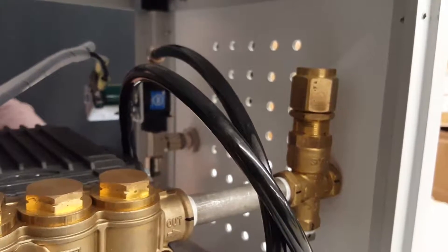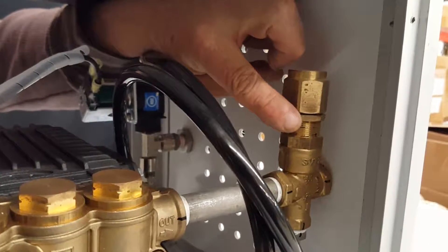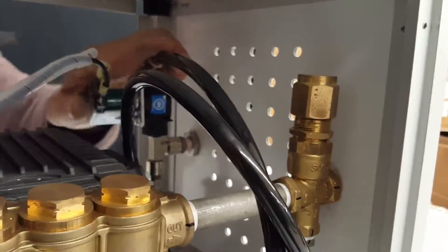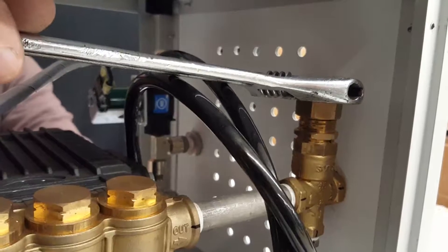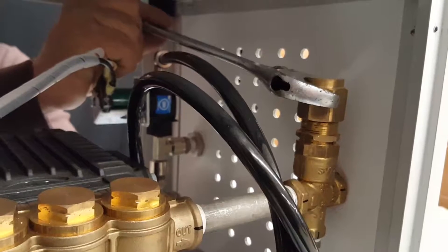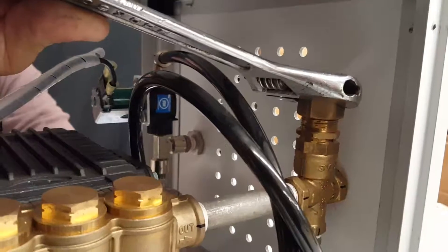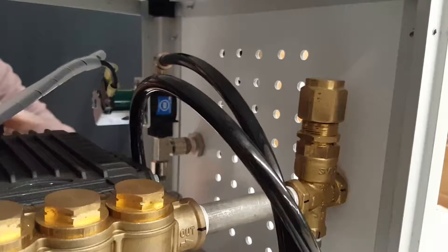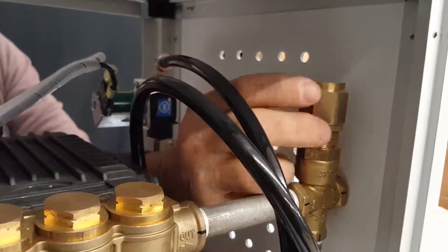This is your valve right here. You loosen up this screw or nut, take a wrench — turning it clockwise will increase the pressure, counterclockwise will decrease the pressure. After you're done, tighten this nut back up so it doesn't vibrate and change.